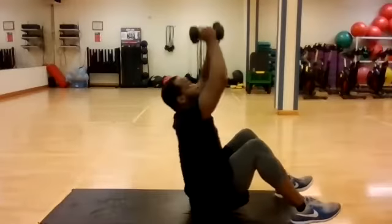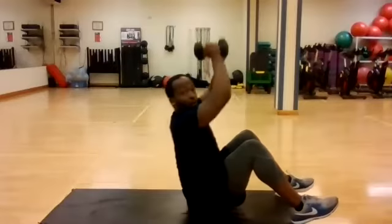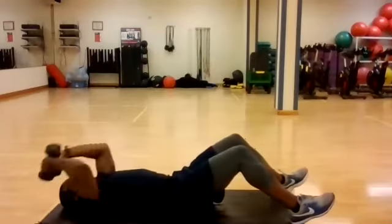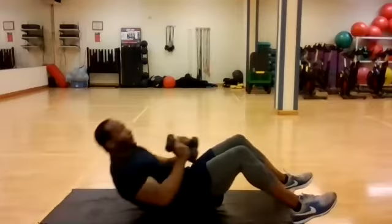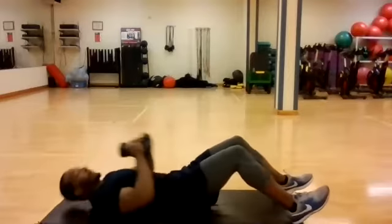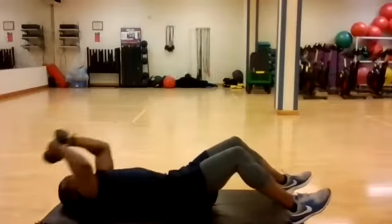Drive up with the weight. Full range of motion. Even on the way back down, control your weight, your body weight. Breathe at the top. Fifteen seconds, then we're going back for another lap. Four, two, move.